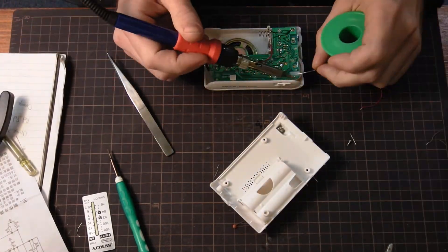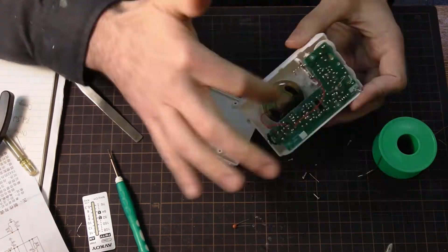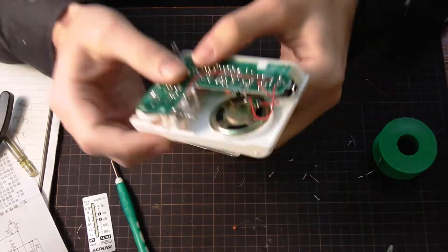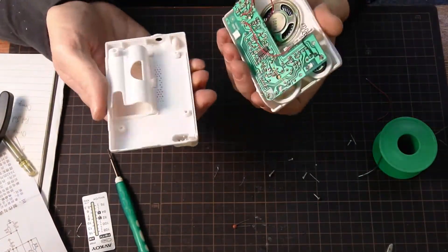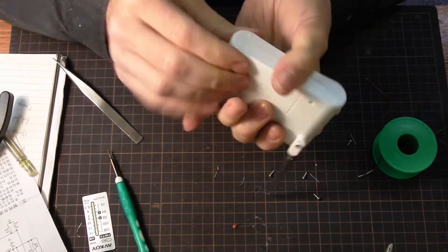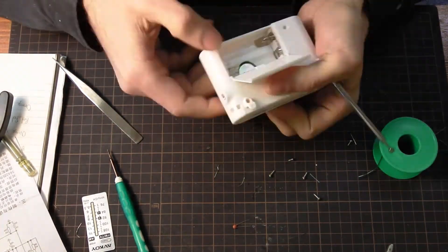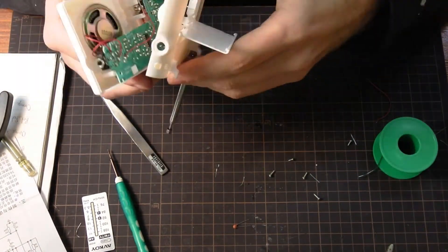There's a spring for connecting the antenna to the board. When you close the case, the spring makes that connection. And I dropped that spring. It's a very light, very springy spring. It took me about five or ten minutes to find that spring again.